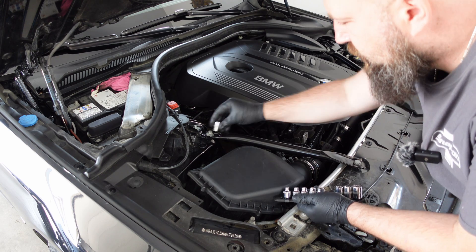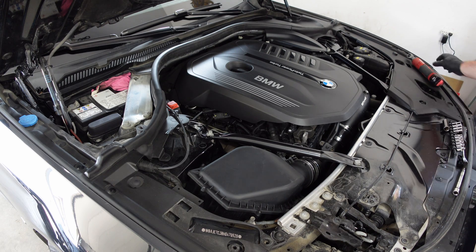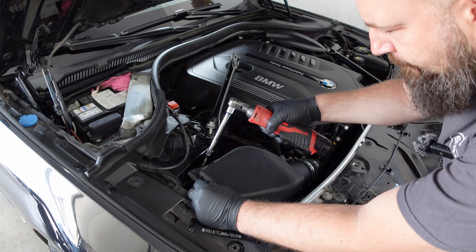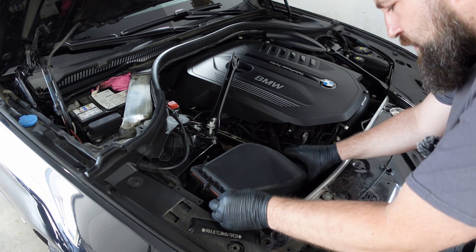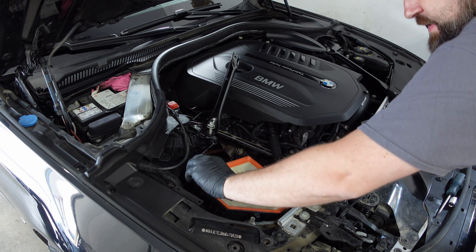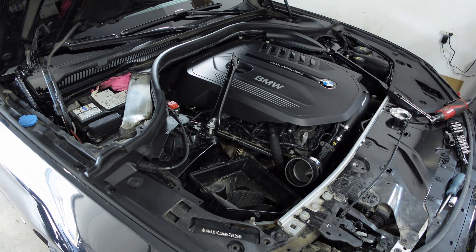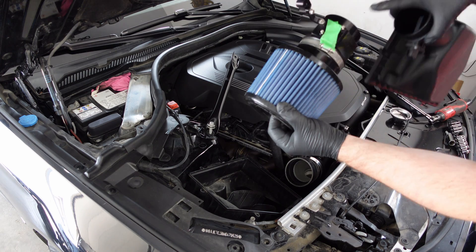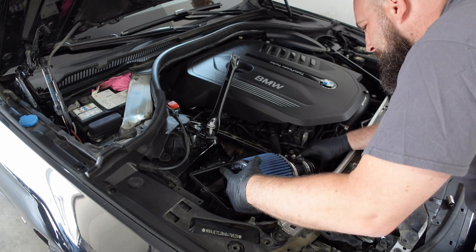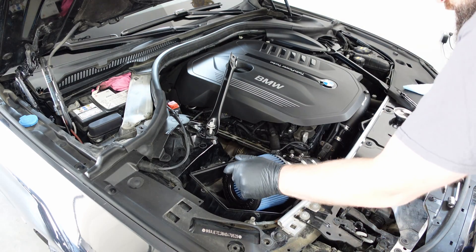This one up here, E14. This one down here, E16. This thing is probably getting a little bit nasty — we drove through some crappy construction. Yeah, not that bad. So we're going to put the MAF sensor from here into here. I'm going to do that off screen because this isn't an intake install video.